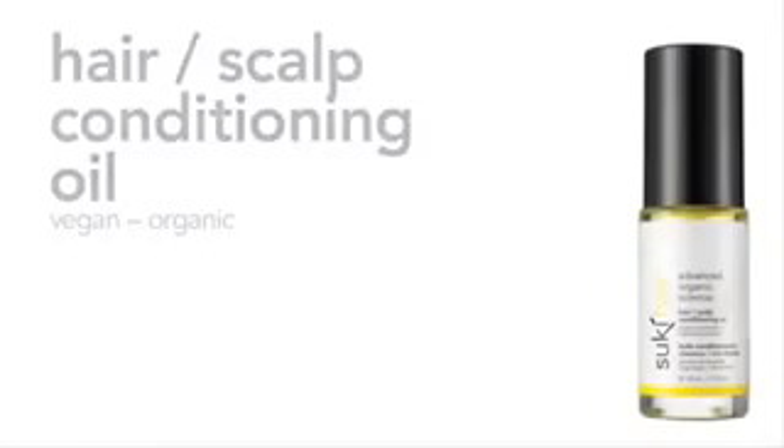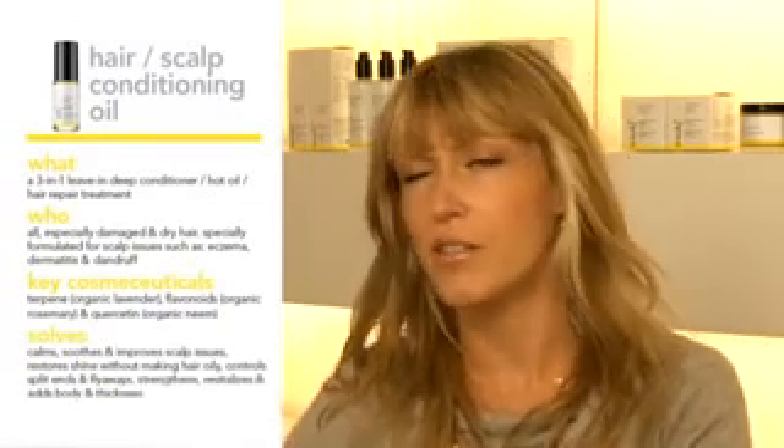Hair Scalp Conditioning Oil. I created this Hair Scalp Conditioning Oil for people with scalp issues like dandruff, eczema, or dermatitis of any kind. But I also use it myself — I have dry hair and I use it as a leave-in conditioner.